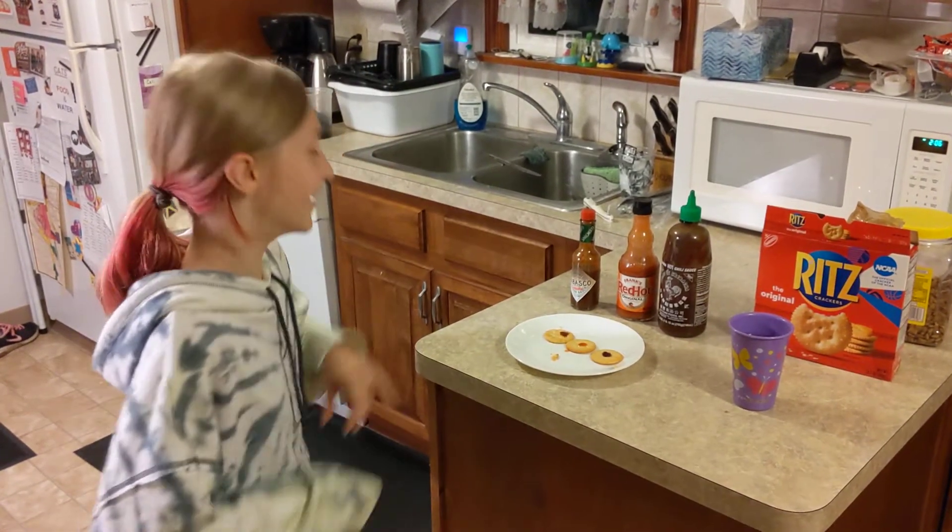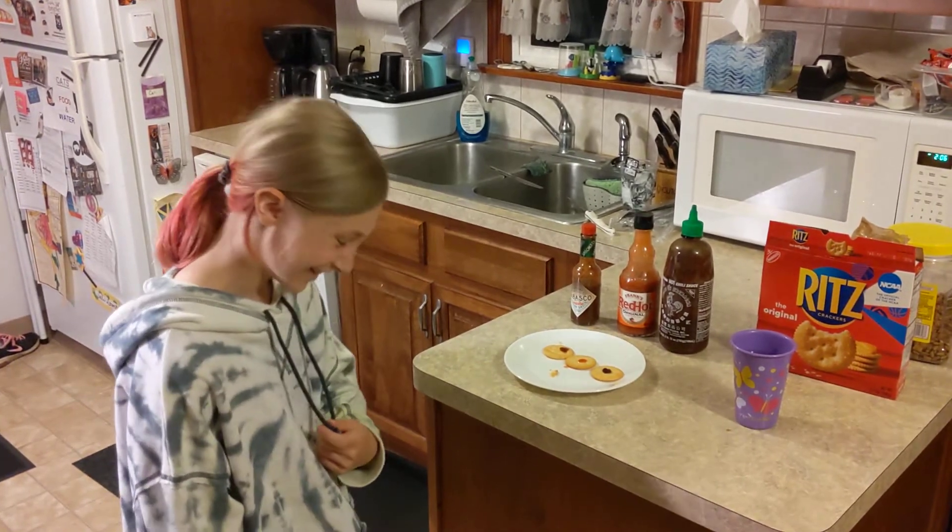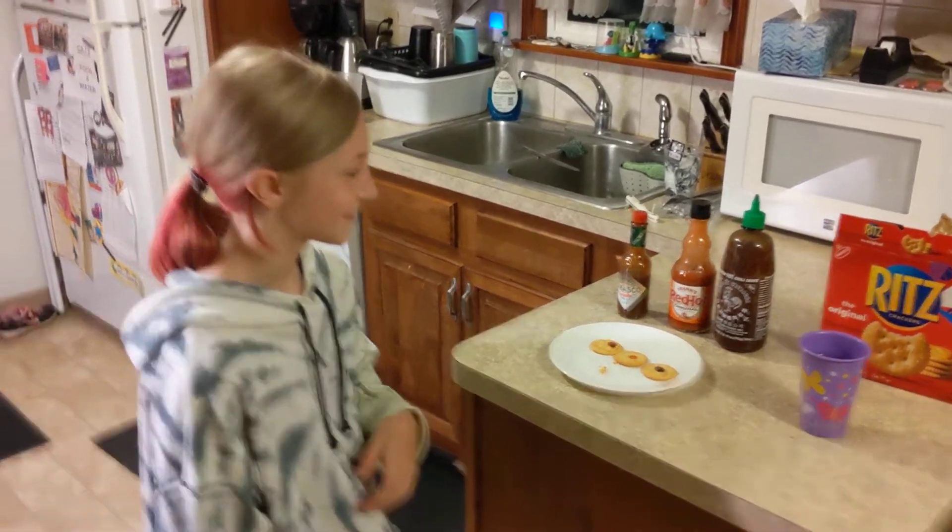Hello YouTube. We're doing the Hot Ones Challenge and we got Callie here. And what are the three hot sauces you're going to try?